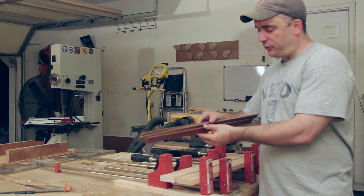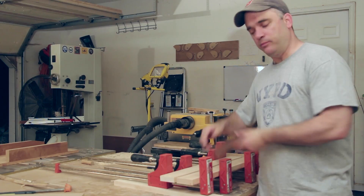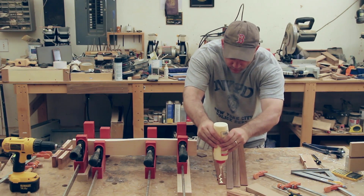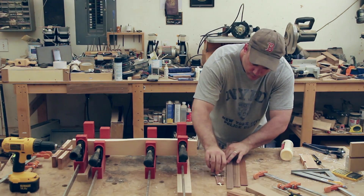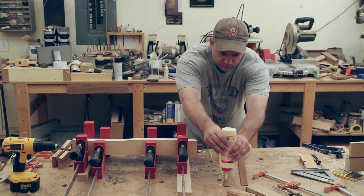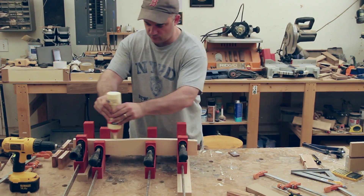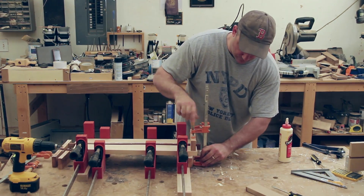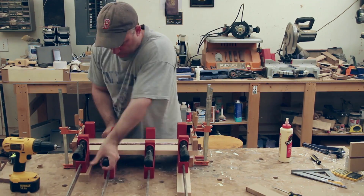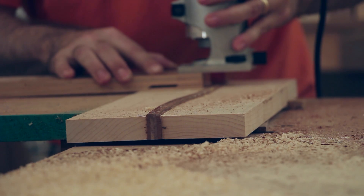I planed down eighth inch strips of walnut and mahogany, and these will get sandwiched in between the two pieces of maple. The strips were then flushed to the surface of the maple using a laminate trimmer and a mortising bit.